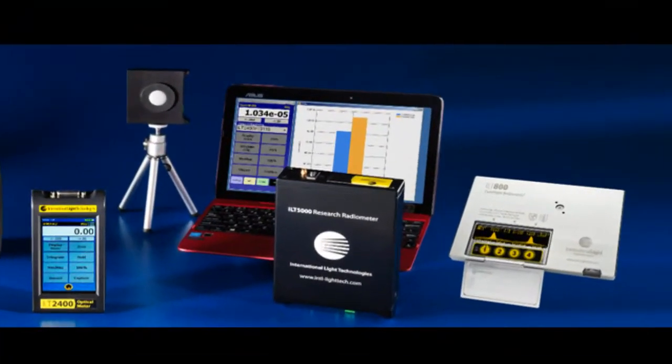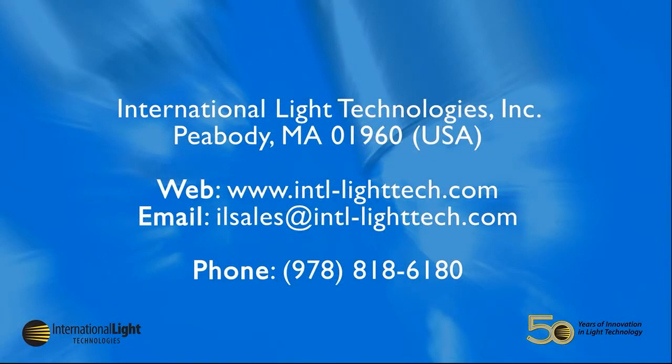The ILT5000 and ILT6000 research radiometers are primarily used in labs or for research, but since most of the ILT meters can also be used with our DataLite3 software, it is easy to combine multiple systems and devices to create your own unique measurement system.